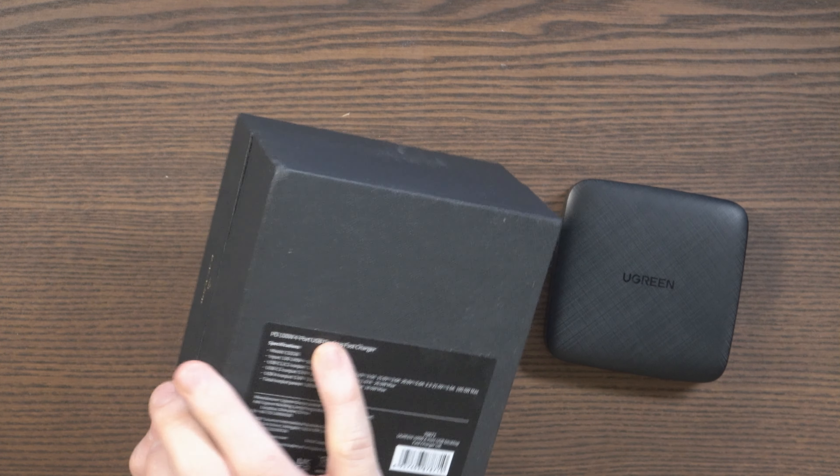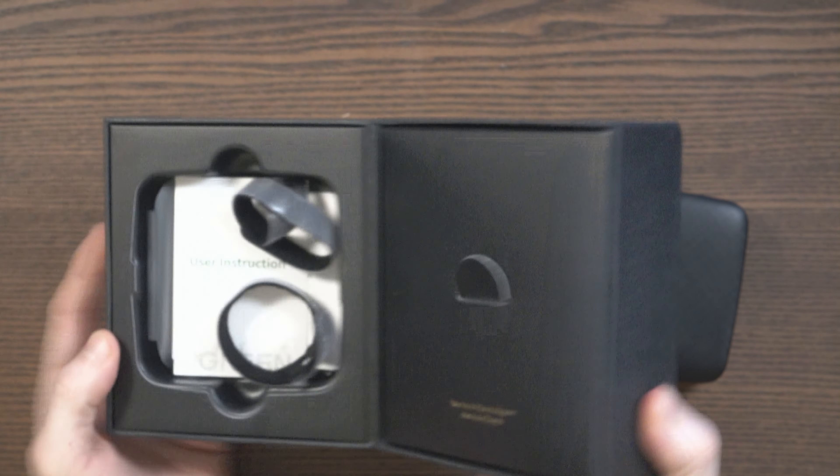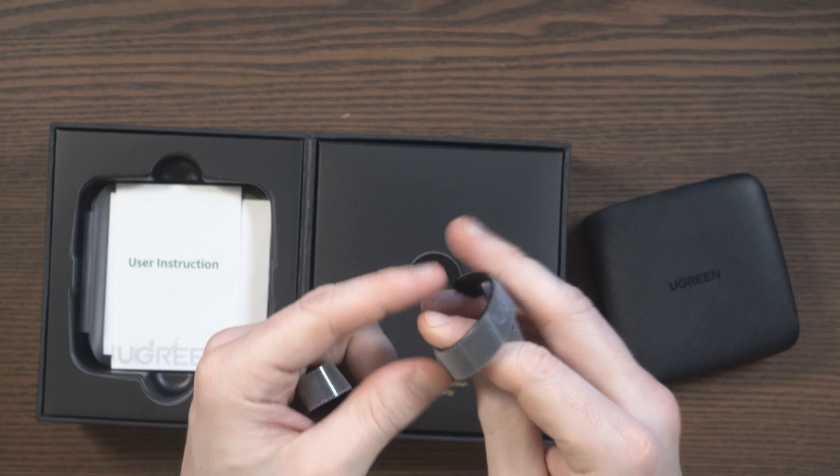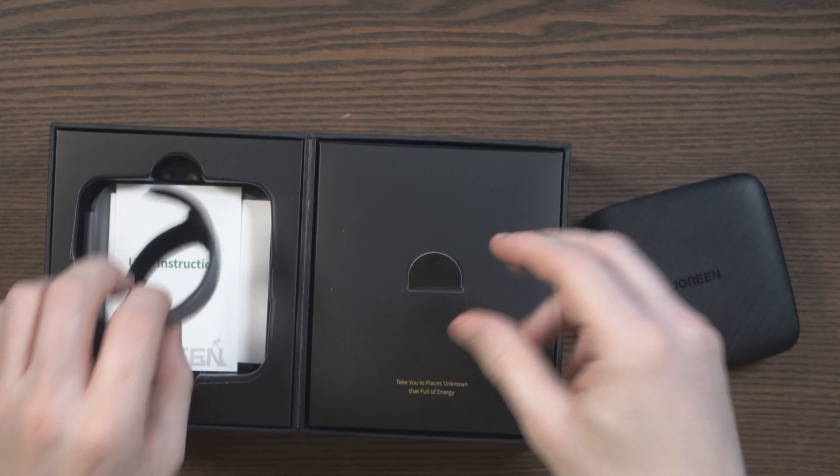As far as presentation goes, I was really impressed with the box. In addition to a small user manual, you also get a couple of nice little Ugreen cable ties.